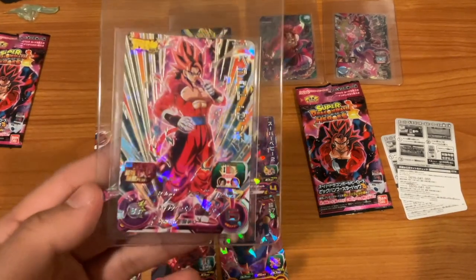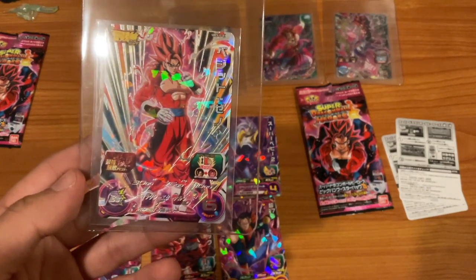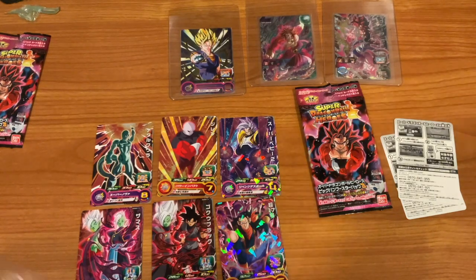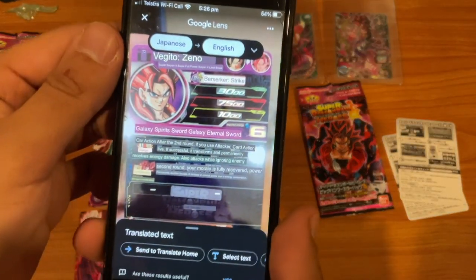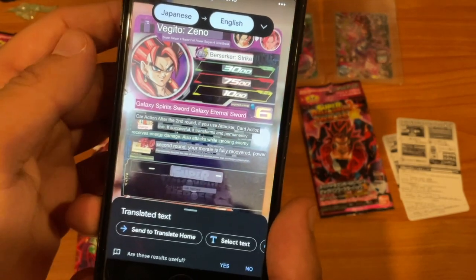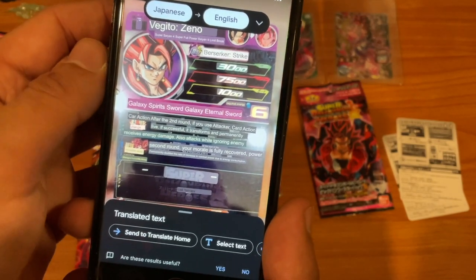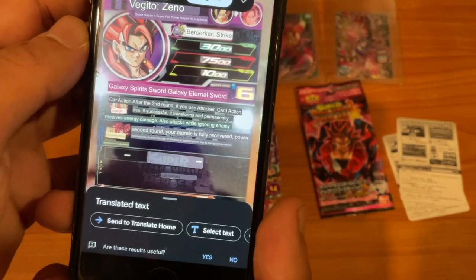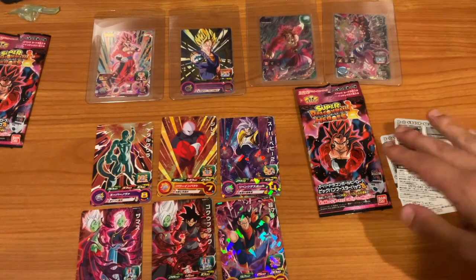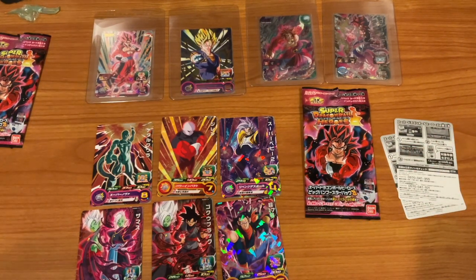We've got some real Dragon Ball Heroes cards as extras — this is the big one. This is amazing — I did not expect to get this. That is so cool. Let me translate the back of this card. What comes up: 'Galaxy Spirit Sword' and 'Galaxy Eternal Sword' — so I'm assuming those are the different energy attacks. Six hero energy — if you've played Heroes you know what it's like. After the second round, if this card is an attacker — okay, so this is the transformation bonus. I'm gonna showcase this in another video and maybe compare them to Dokkan trading cards. Shout out to Greg Door for those. Once again, shout out to DB Heroes Australia — I'll link their website below.